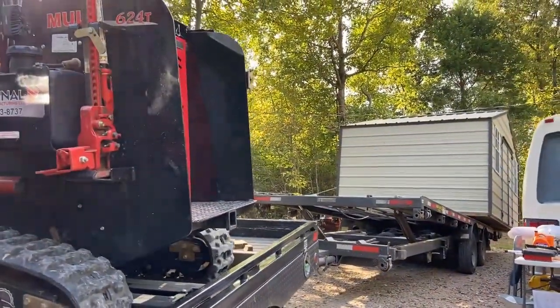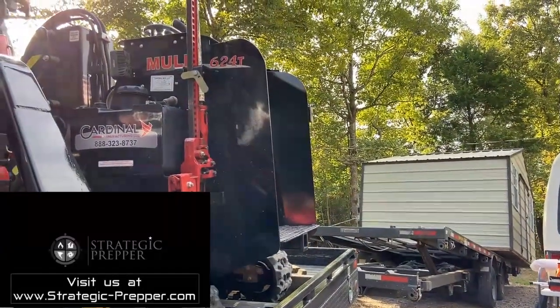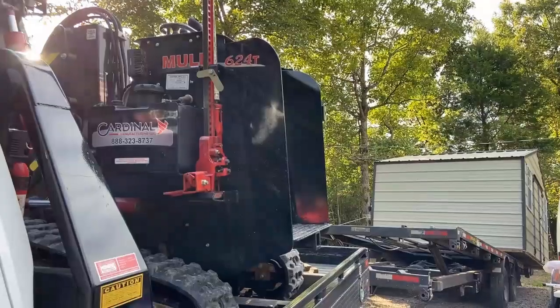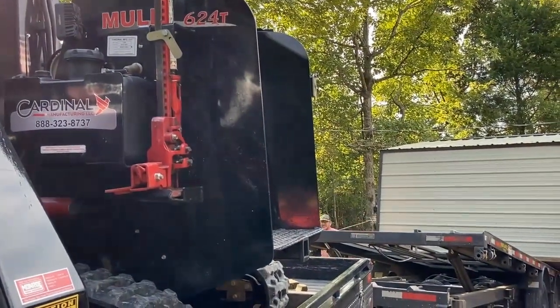We also have some merchandise that we just started — a couple of morale patches — on our website strategic-prepper.com, and we're going to start adding more and more merchandise to that section.